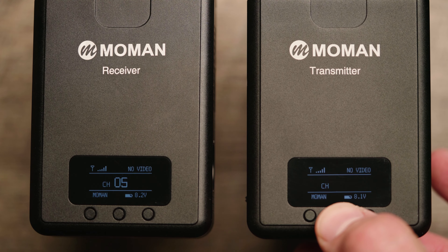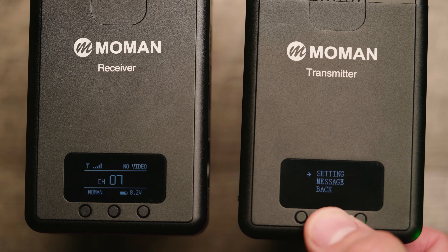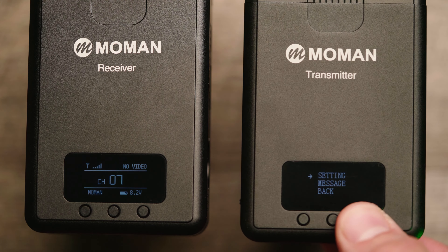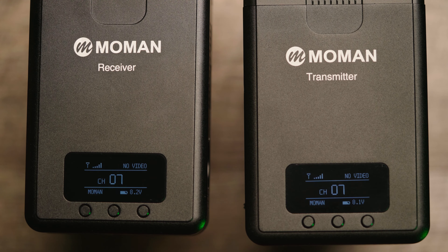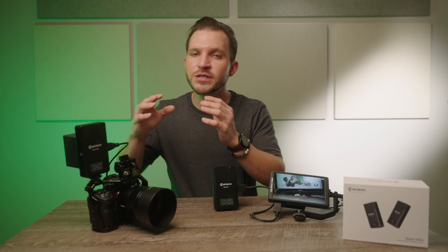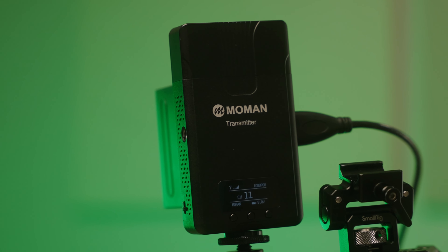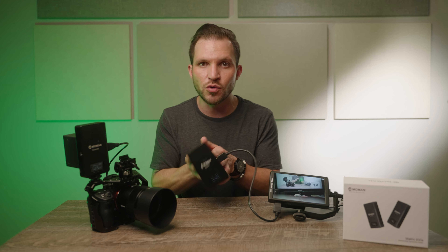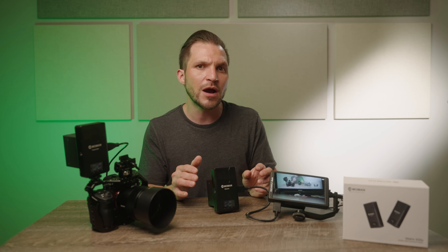On the display, this shows the channel they're linked up on — channel 5 in this case — and it scans through and changes channels periodically. Up top is your signal display; we have a full five bars. Where it says 'no video,' that shows what's coming in or out of the transmitter or receiver, usually up to 1080p at 60 frames per second. Below that it shows voltage — this one reads 8.1 volts, the other 8.2. If powering through USB-C, the indicator says 'USB.' To update firmware, hold the left button for three seconds. To access the menu, hold the center button for three seconds.